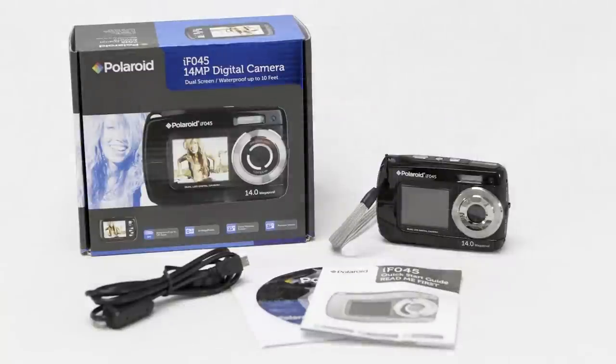This camera is powered by two AAA batteries and available in black, blue and orange. What's included is a camera, USB cable, user manual and a wrist strap.